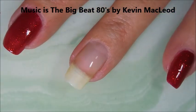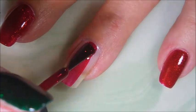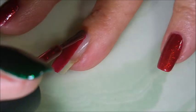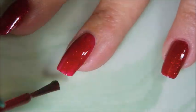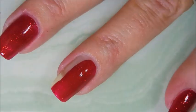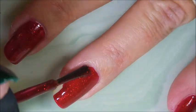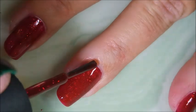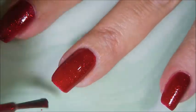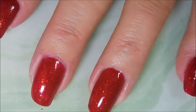Here is the beautiful first coat of China Glaze Ruby Pumps. I don't wear red hardly ever — it's just not a color I gravitate to. But this polish right here is one of my all-time favorites. If you've watched my channel for any amount of time, you probably know this. I've gone through four full-size regular bottles of China Glaze Ruby Pumps. Something about this polish speaks to me, sings to me, and dances in my direction. I love it.